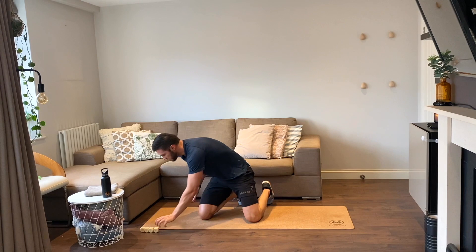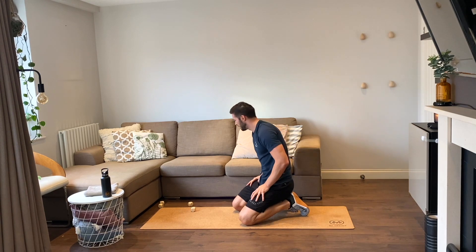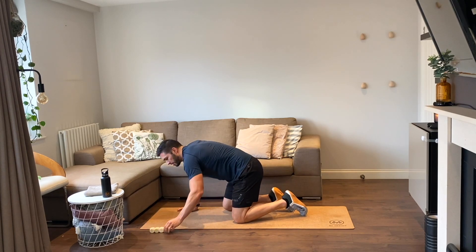Oh yeah, good pace! Have a quick breather. Easy round — two reps: single leg leg raises, bike crunches, Russian twists. Very easy round, come on, smash this out.